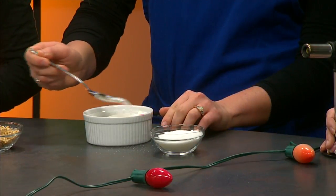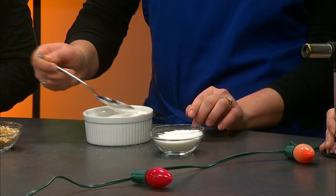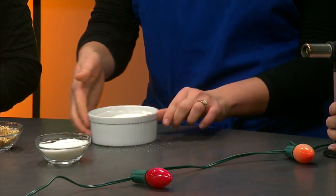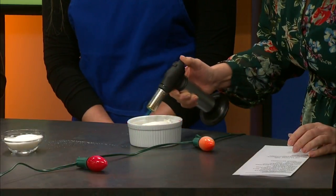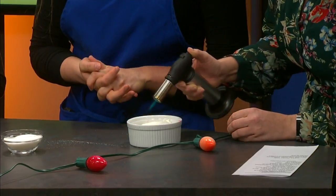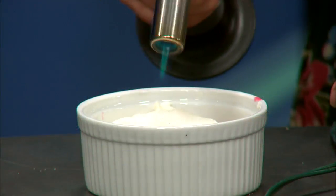Brittany has a mini blowtorch and she's going to give it a go live on television for the first time! You just coat it with sugar, press the button, and torch away. You'll start to see it bubble. As for tricks to avoid over-burning, it's really just done by eye — you watch it carefully as the sugar caramelizes.